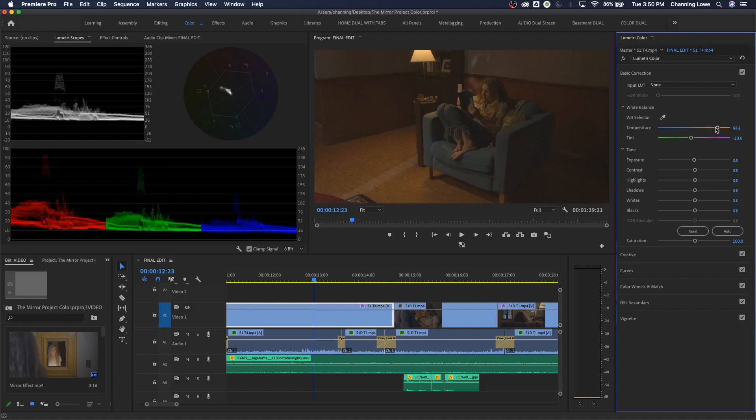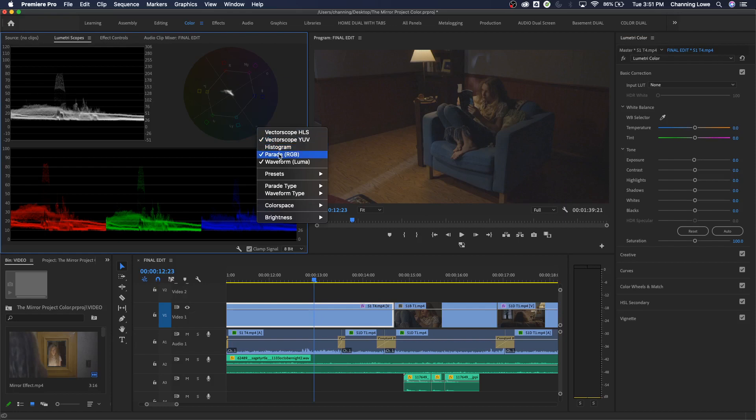Tone refers to luminance levels. Exposure, contrast, highlights, shadows, whites, and blacks are all dealing with luminance more than color. Skin tone technically refers to the darkness or brightness of the skin, not just its color - it's essentially a brightness level reference.